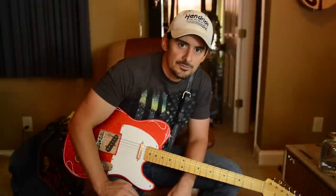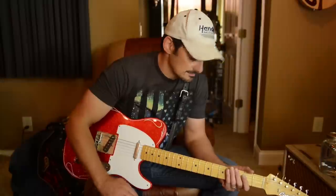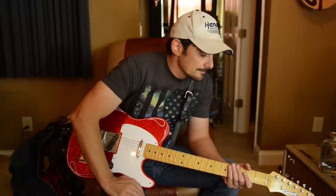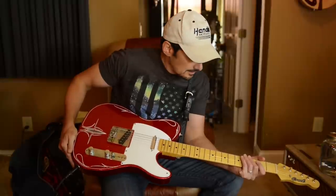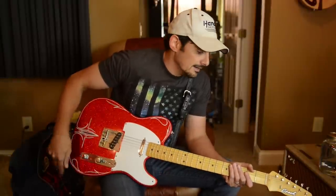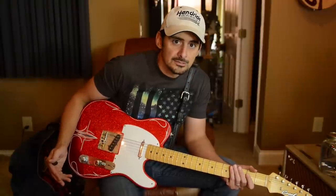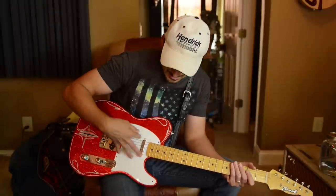Hi there. My name is Biff Parsons and I just got this new T-Style Bill Crook Custom Guitar. The only bummer is that I was watching TV the other day and saw that Brad Paisley has one just like this. I thought mine was one of a kind and instead it's just like his, and I'm not a fan of his — which is a bummer because now everybody thinks I'm a Brad Paisley fan because I have a guitar just like his and I look a little bit like him.